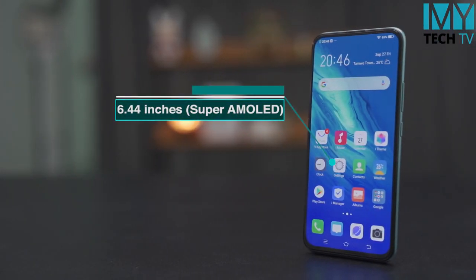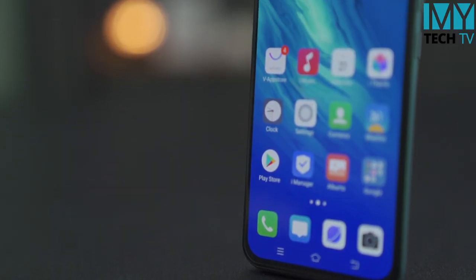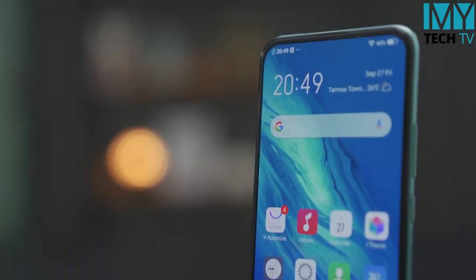The display is 10.44 inches. In 10.4 inches, you can see the full view. If you want to see the full view, you can see the full view on V7. The screen ratio is 20:9.